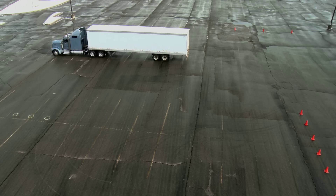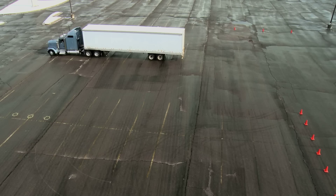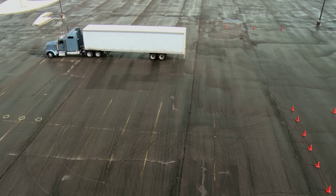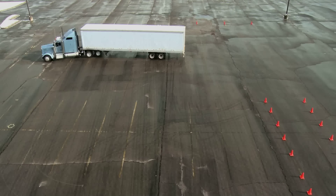The tighter the turning radius of the tractor, the closer you are going to want to be towards the box. So with this we'll start. As you begin backing, turn the steering wheel about a half of a turn clockwise, allowing the trailer to make a slow turn towards the alley.